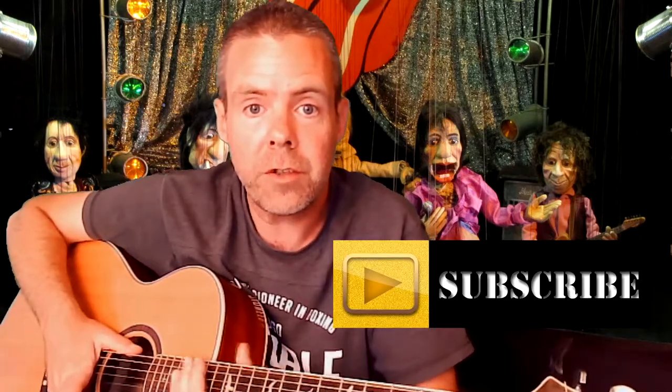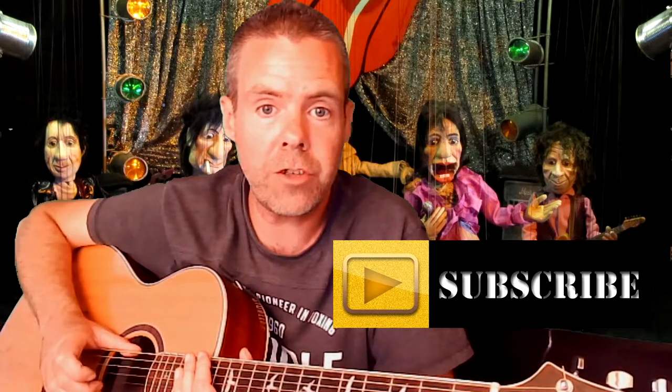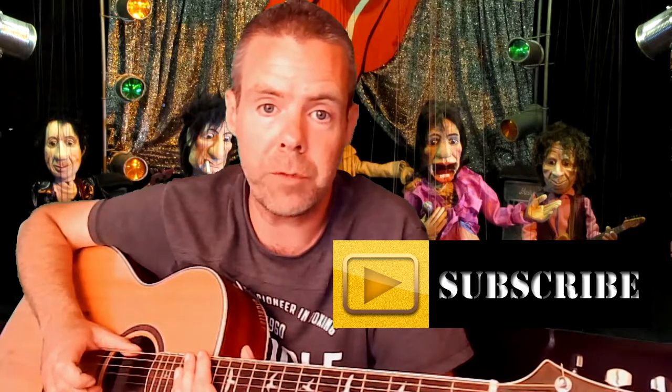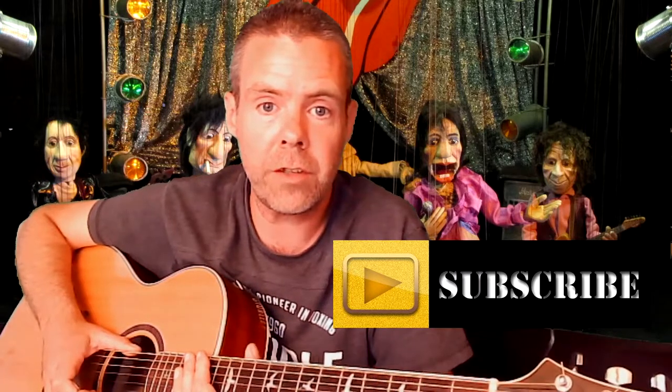Hello, welcome back to Global Music Tuition. I'm going to be doing a fantastic song today by none other than the Rolling Stones. They are back in the UK chart at the moment, I think they're in the top 10 at the minute. It's been nearly 60 years since they first entered the UK charts — their first song charted in 1964, so 56 years ago. They've had songs in the charts every single decade since then.